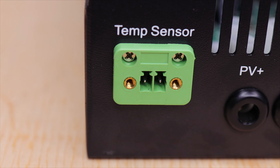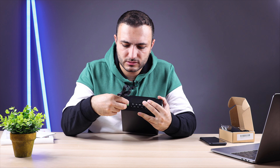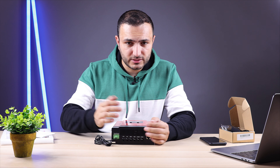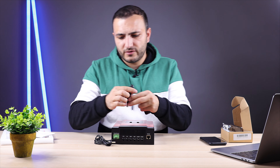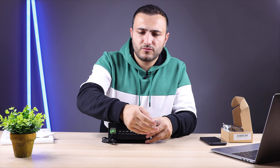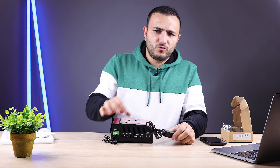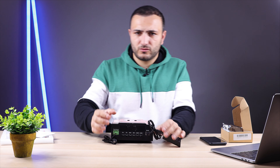At the bottom you have the connector for the temperature sensor cable. Connect this sensor near your battery — when the battery gets hot, the unit will stop charging. The second port on the bottom is a network port: connect the network cable here, run it to your Wi-Fi Cloud Box, and all information will be sent from the MPPT to your phone.